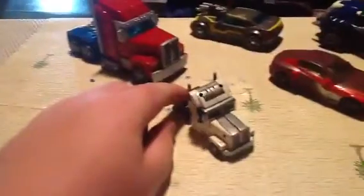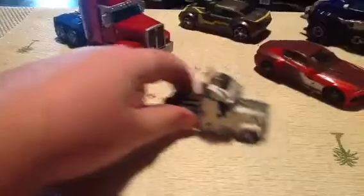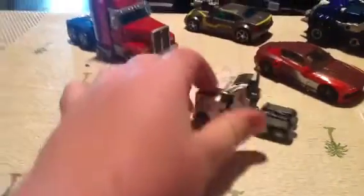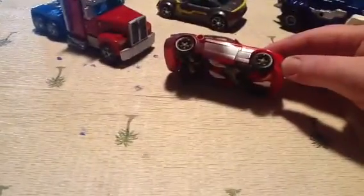Nice white with some gunmetal striping, silver wheels — just a little fella. Gave him some tail lights because they never come with tail lights, which is ridiculous. And Knockout — pretty subtle. I gave him some goldish copper wheels.